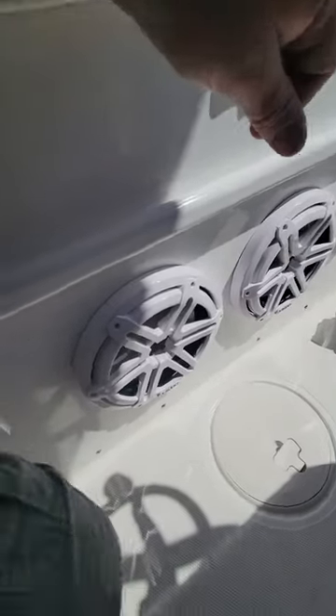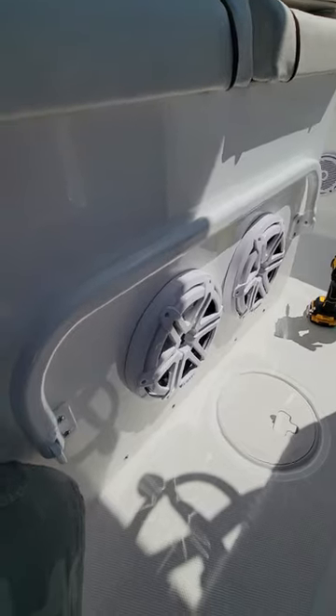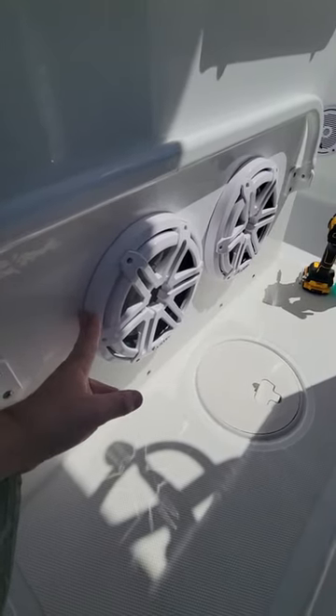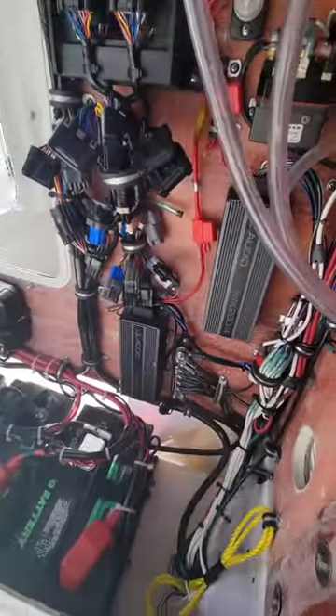Cutting these two holes for the two 10-inch speakers is a little tricky — you have to watch out because on this side there's a little entertainment center deal sticking back in there, so you want to make sure you clear that. Although I am overlapping it slightly, because the speaker is coned it does clear.